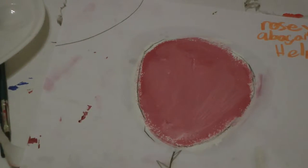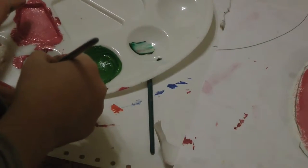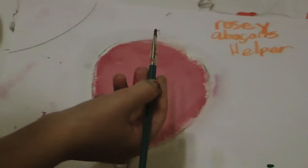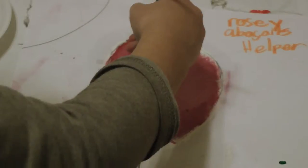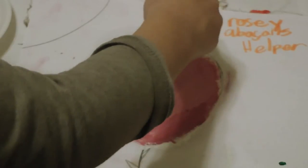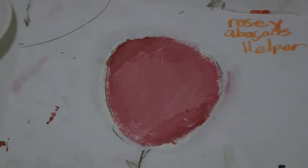And once you are done with that, then what we're going to want to do is take a crimson red and kind of shade it. Try to blend the darker red in as much as you can. So that is the beginning of our rose.